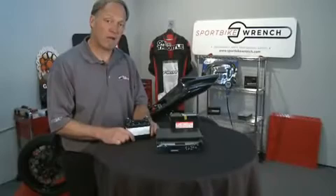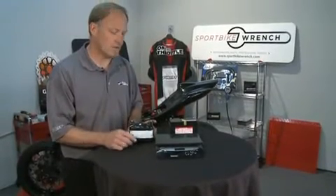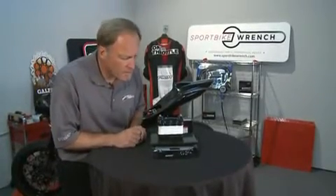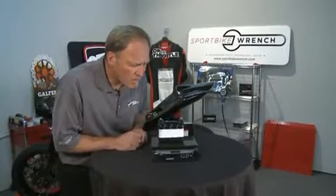Our new battery is a Full Spectrum Power battery, which is lithium ferrous — based on lithium ion. Let's go ahead and put that on the scale and see how much weight we're saving. It comes in at one pound, almost ten ounces.